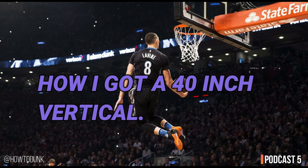Good morning everyone. This is Podcast 5 as part of the Elevate Podcast series. In today's podcast, I'm going to be talking a bit about my experience with vertical jump training and exactly what I did to increase my vertical jump.